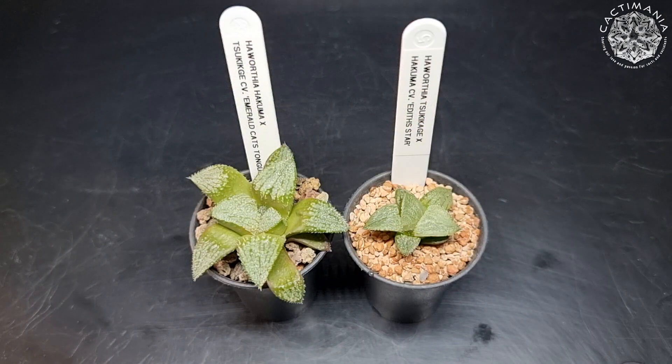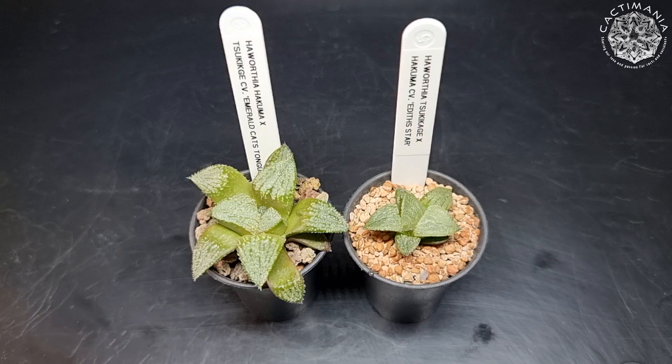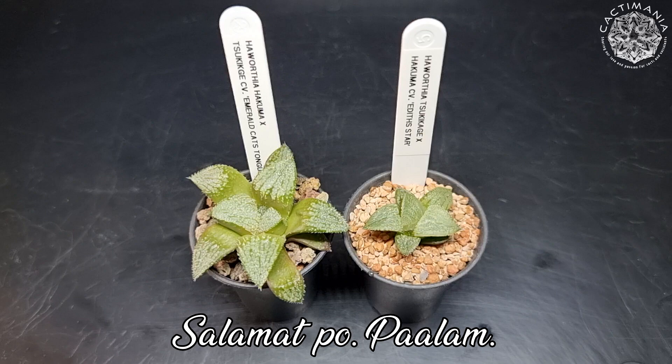Thank you to everyone who suggested names for these two plants — good bit of fun that was. Thank you all for watching, hope you enjoyed the video. If you did, please remember to like and comment, consider subscribing to the channel, and hit the notification bell so you know when I upload a new video. Stay safe and well, and I'll see you next time. Bye for now.